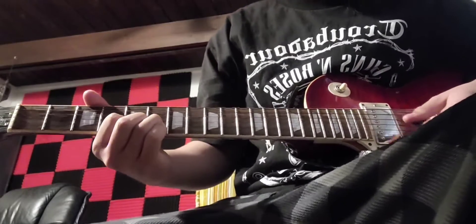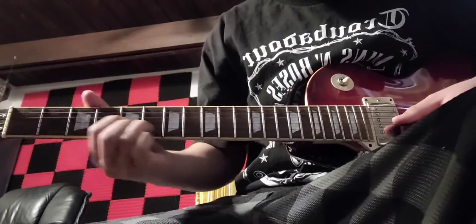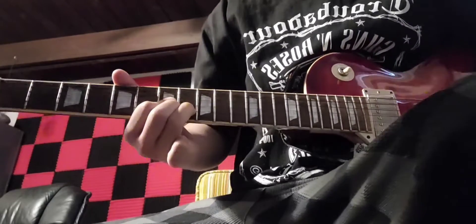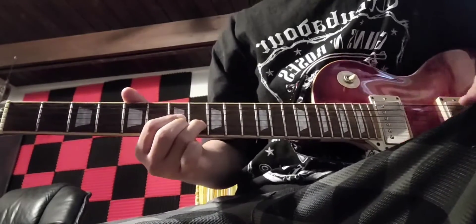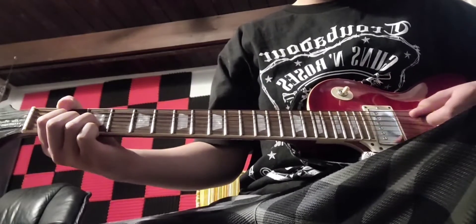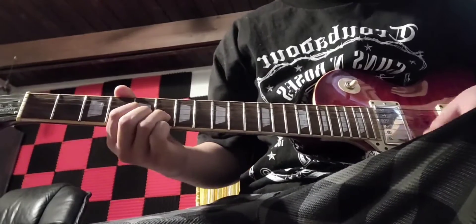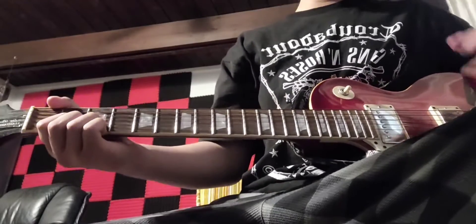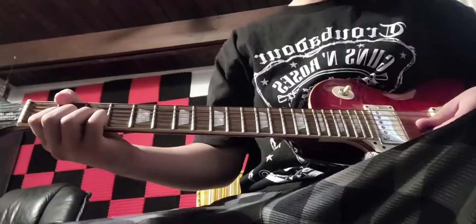Then you're gonna slide that same shape up to the fifth and sixth fret, and then go to the seventh and eighth fret. So it's gonna be kind of revolving around that shape — back to the five and six, back to the D. You're just gonna be doing that the whole time, but eventually you will start to do this, which is pretty easy.